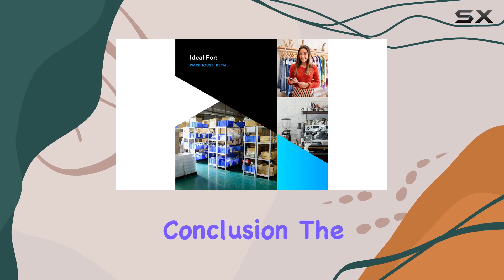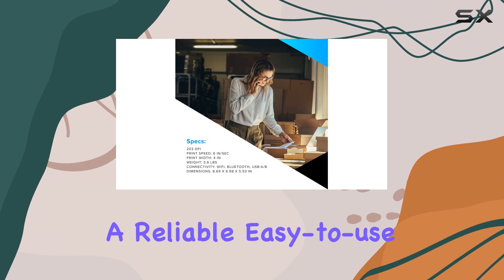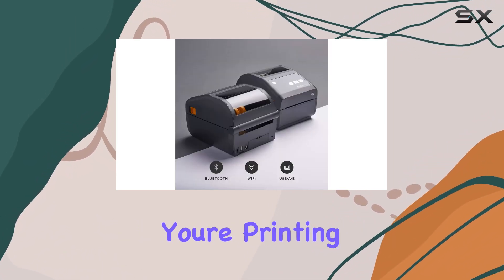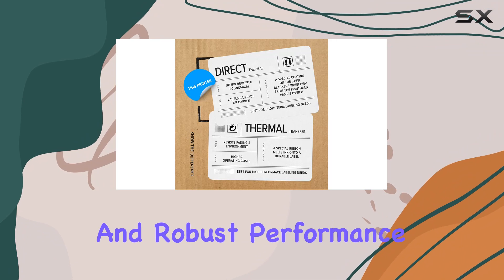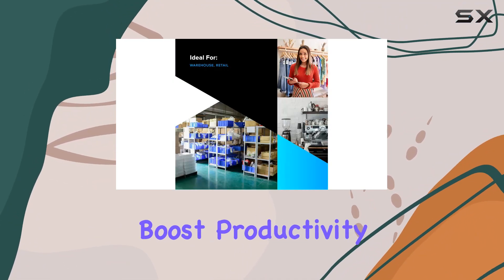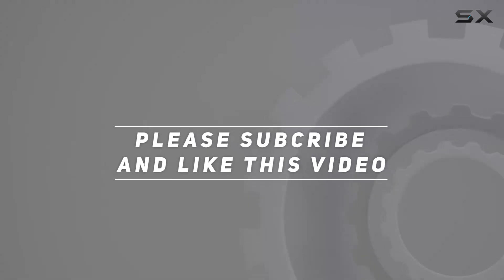In conclusion, the Zebra ZD420D direct thermal desktop printer stands out as a reliable, easy-to-use solution for a wide range of printing needs. Whether you're printing labels, tags, or receipts, its combination of connectivity options, direct thermal technology, and robust performance makes it a top choice for businesses aiming to streamline operations and boost productivity. Check out the video description for updated pricing, and thank you for watching.